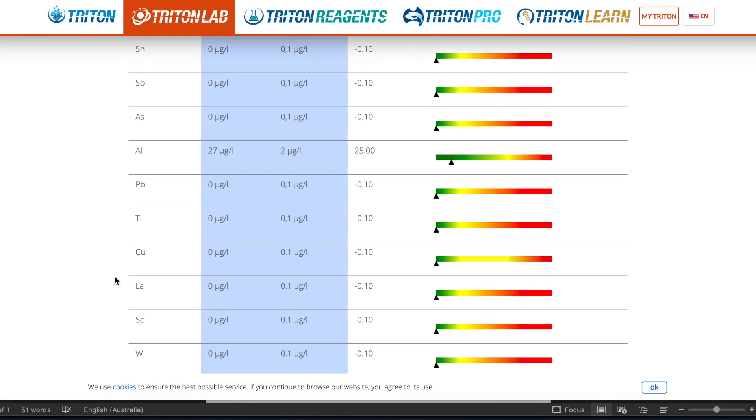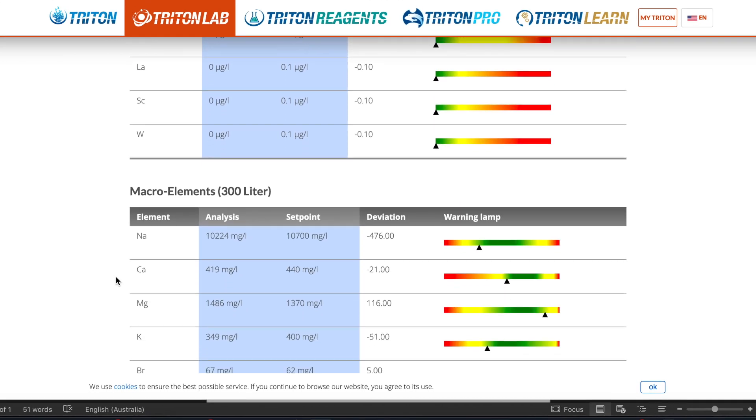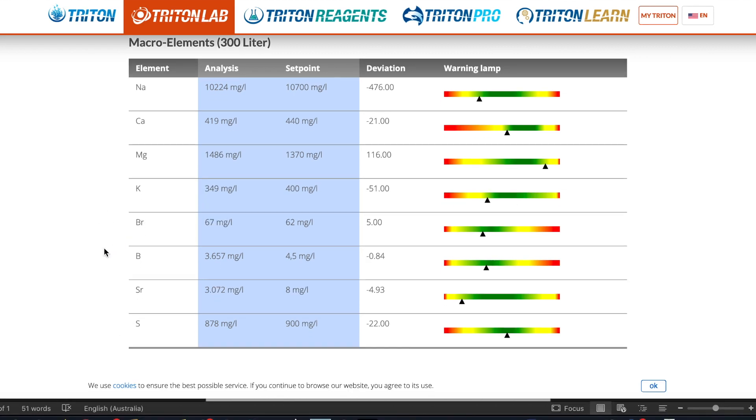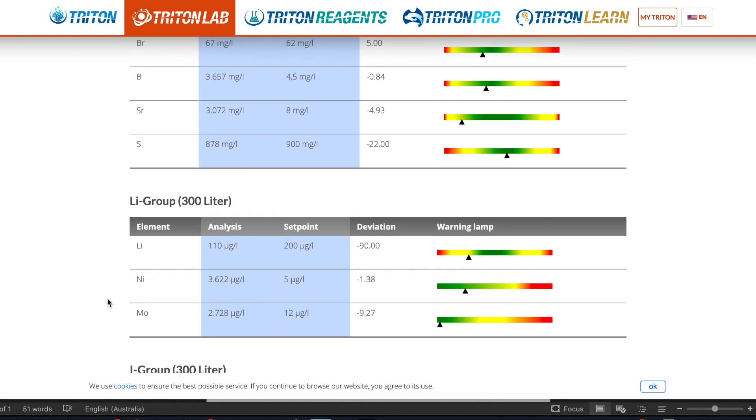Next up we have macro elements. At a glance everything is in the green but slightly depleted. Magnesium is the exception — it's slightly elevated but still in the green. Potassium, bromine, and boron are all good. Strontium is a bit depleted and sulfur is fine, so moving on.